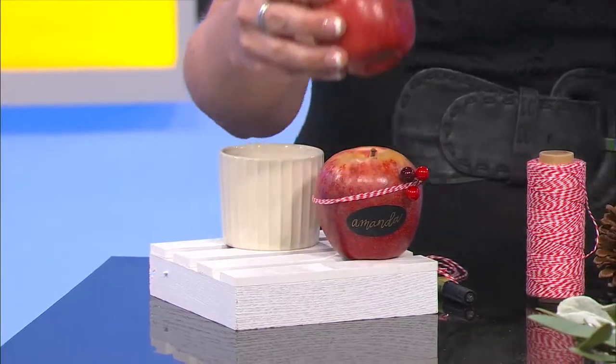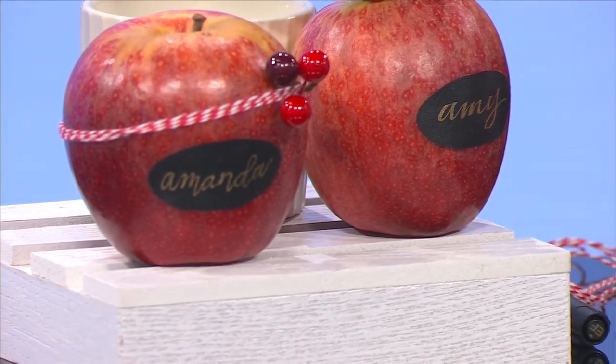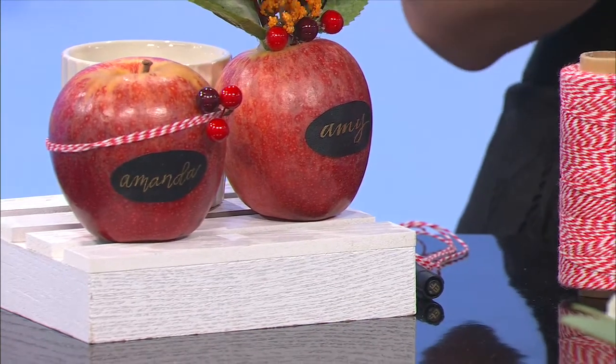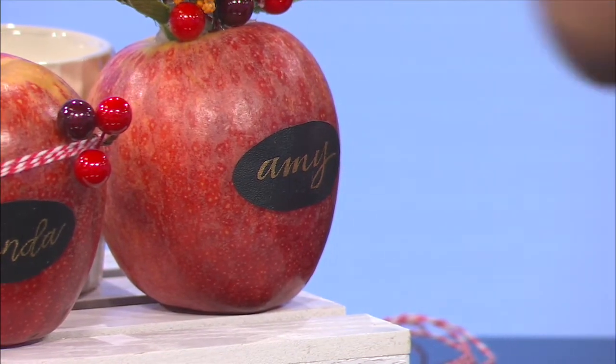Just to make your table look pretty and festive. I know when the inside of my house looks pretty, I feel better because I have to be there all the time. So both of these, the way that I labeled them was I just have some adhesive little chalkboard labels. All I did was hand-letter the names using a gold paint pen. You could also use a chalk pen, anything you like — white labels with colored marker. All you're doing is putting that on a label and literally sticking it to the apple just like a sticker. So I made one for Brett since it's his birthday.